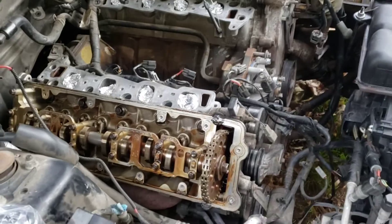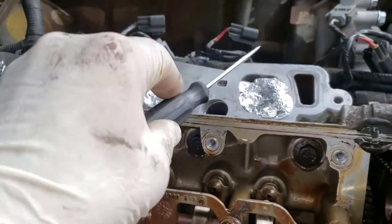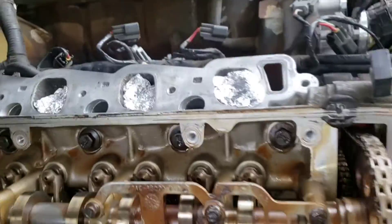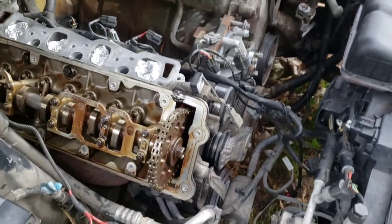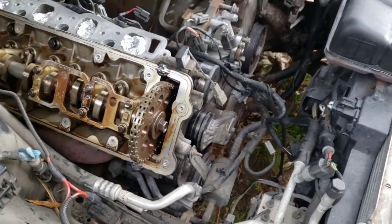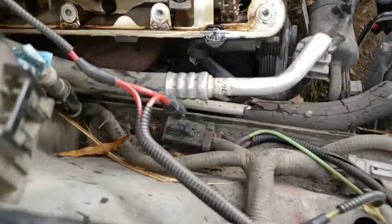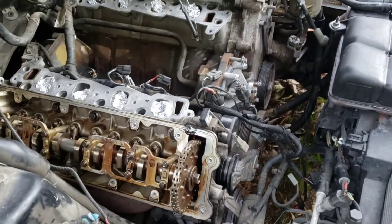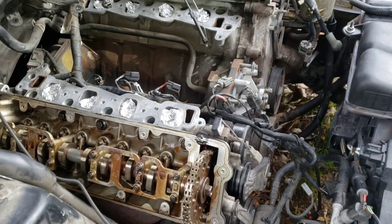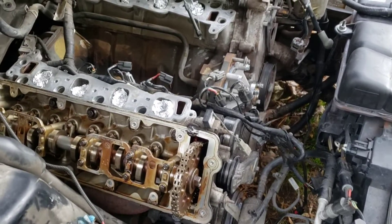I've done a compression test on this thing - cylinder number two is really bad, cylinder number one not so great. This engine's leaking oil from both valve covers, leaking from the oil pan, and the AC compressor is completely soaked. So I was almost thinking, well, maybe I'll just pull the engine out and then make the repairs.